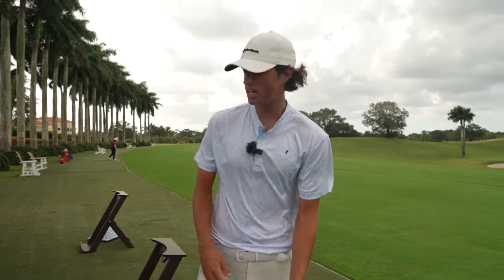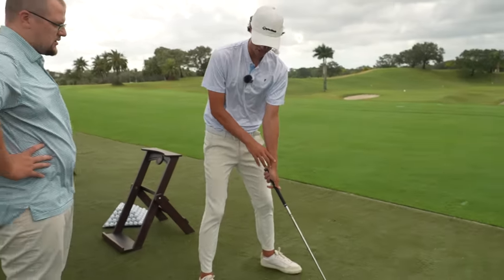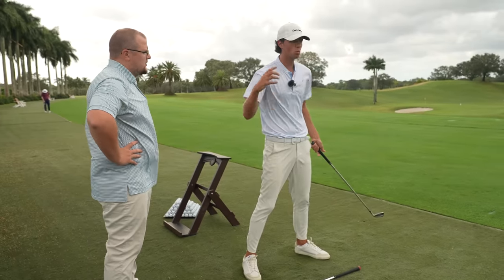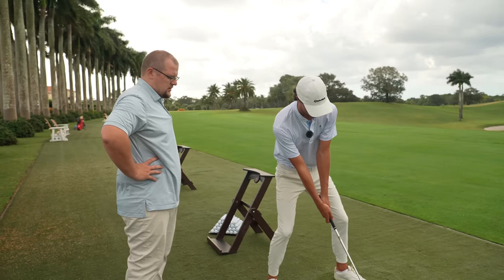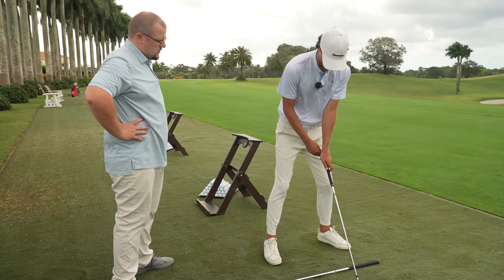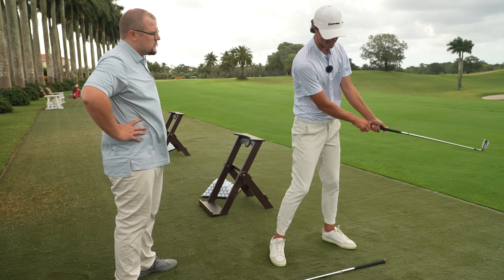So yesterday when we played, Trent, you had a crazy setup. You were like this even on your irons — you had a really weak grip, you were coming over the top, and you were basically hitting these weak fades coming up very short. Now what we've done: we've got you more centered, the grip stronger, and we're actually able to close the face.